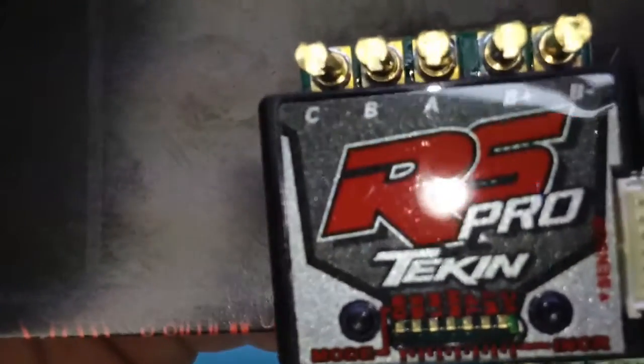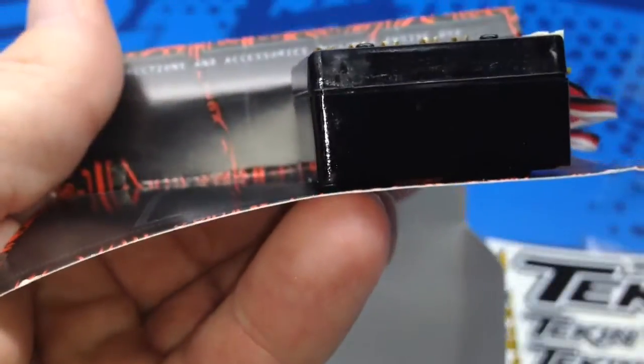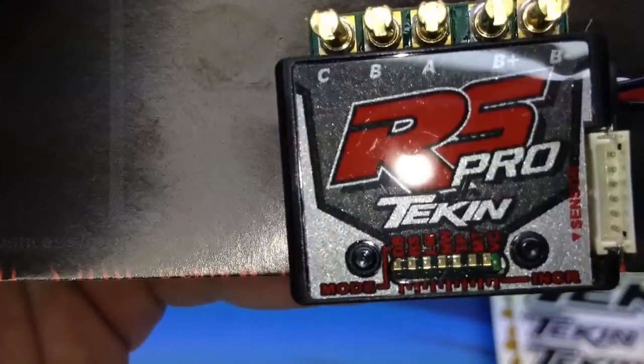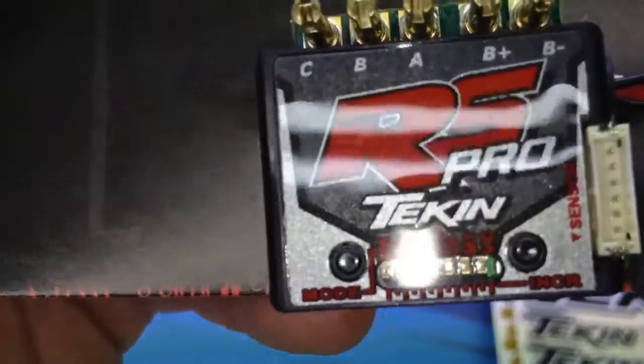It's about the size of a quarter if you throw a quarter on top of it, and a little over half an inch in thickness. The difference in weight between the RS and RS Pro is about 0.3 ounces — 2.3 ounces for the RS Pro and 2.0 ounces for the RS.